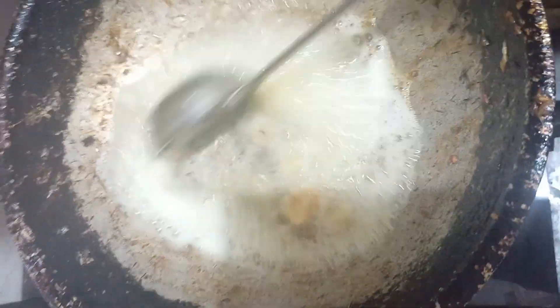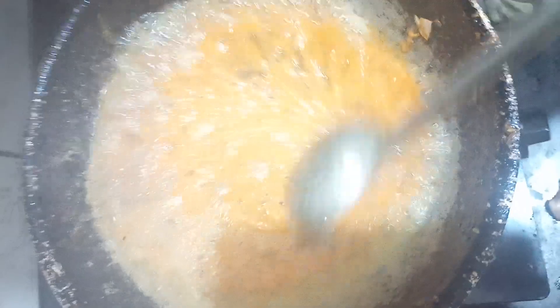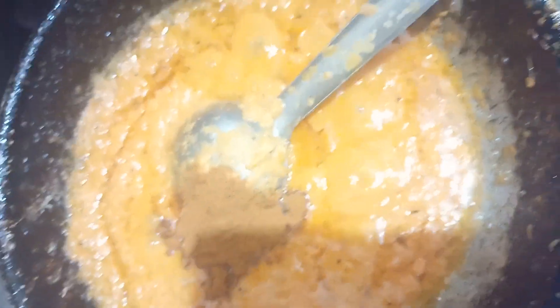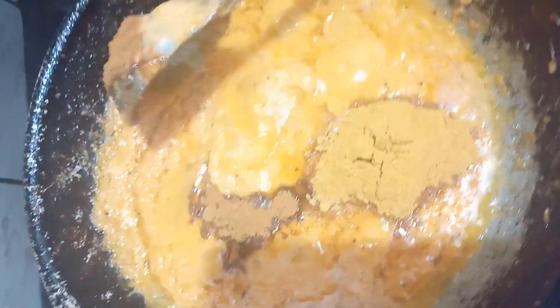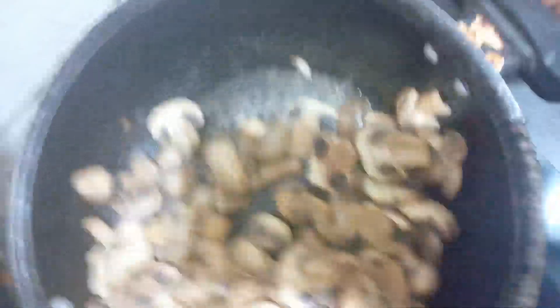You will cook it in the dish. For the dressing, there is some of the green, it will boil. The green ones will boil, we will add green. Add a masala and then add the month, stir now.